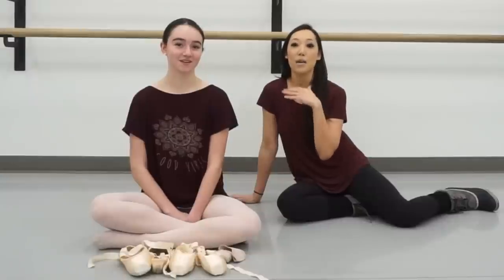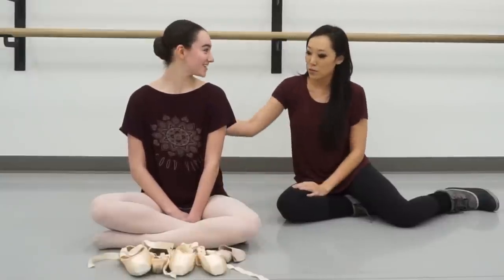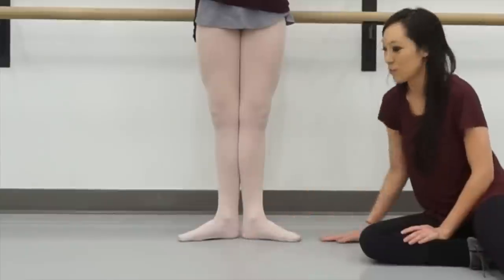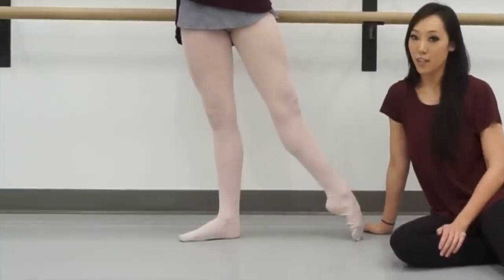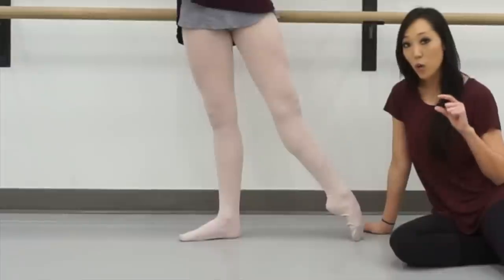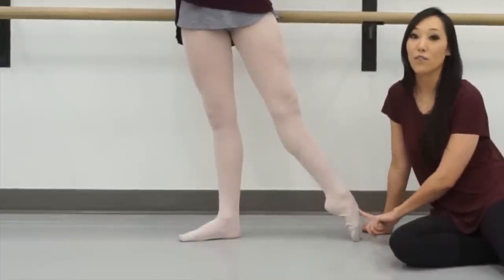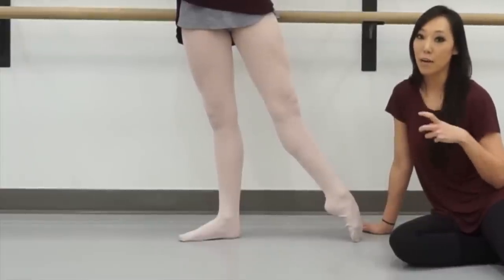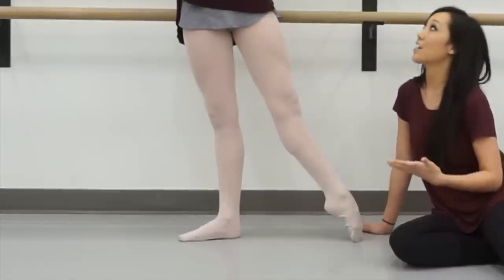We're going to be looking at pointe shoe fitting for short toes and short feet. If you look at my hand in comparison to her feet, it's pretty much the same size. This is actually a little bit of a difficult fit because usually for shorter toes I need a shorter vamp, but because Stella is so flexible we need a longer vamp to keep her foot inside the shoe. We have to do a longer vamp, which prevents her from rolling through all the way, but we still need that for the extra support.